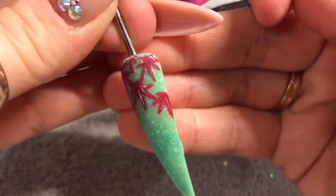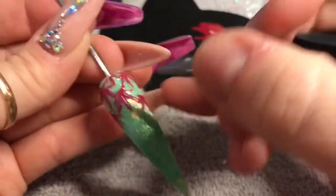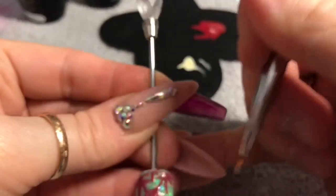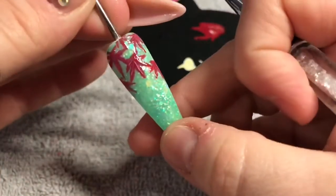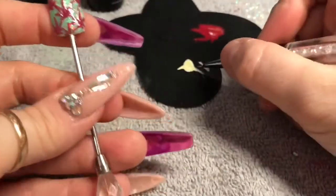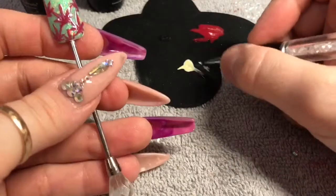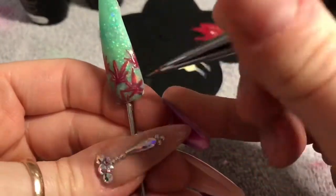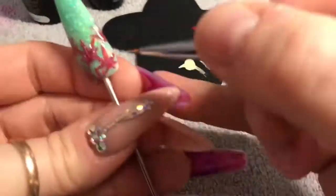You can see there how fine those lines are. Apart from that first one I did, I'm just going to try and thin that out a bit. Then I'll do the same on the rest of the leaves to give them a bit more detail.